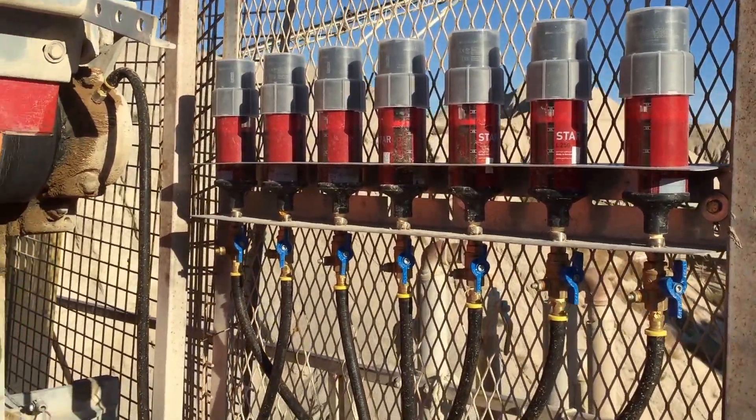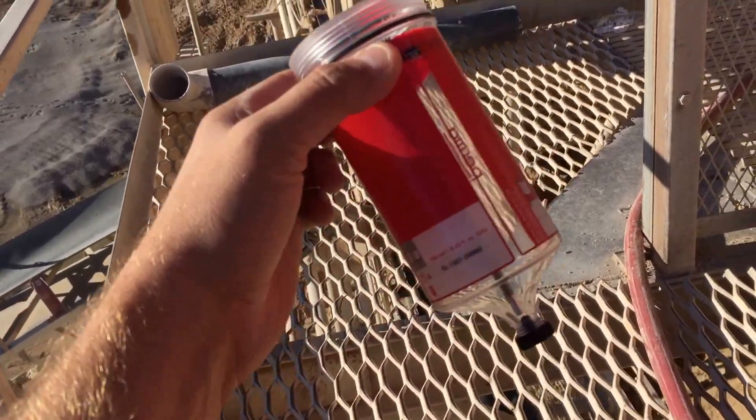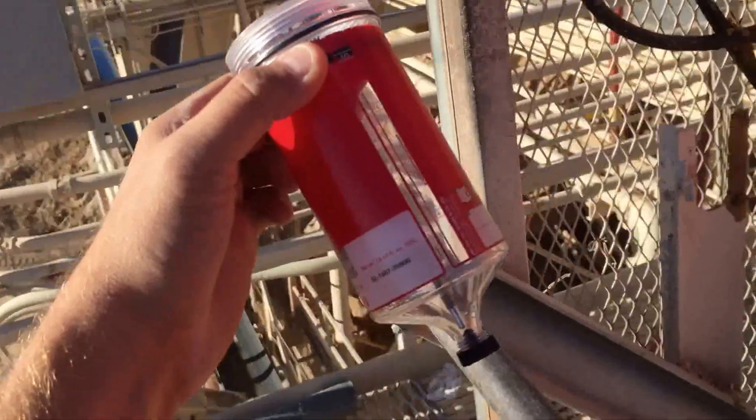After three months, the customer simply orders a new grease fitting. One of these comes pre-filled with the grease that they need for that bearing, and they simply swap it out.